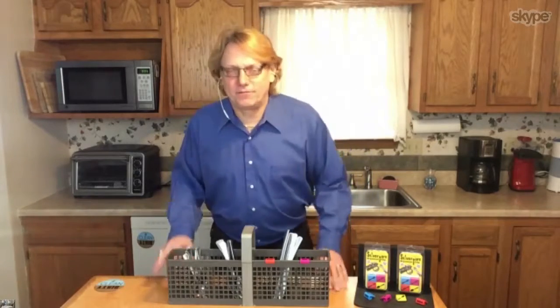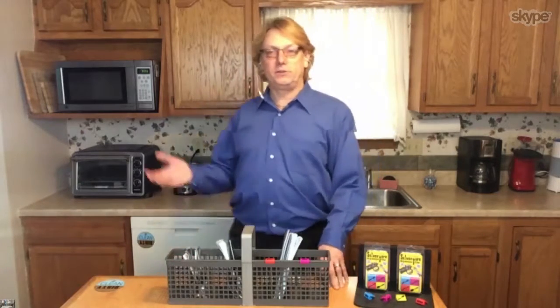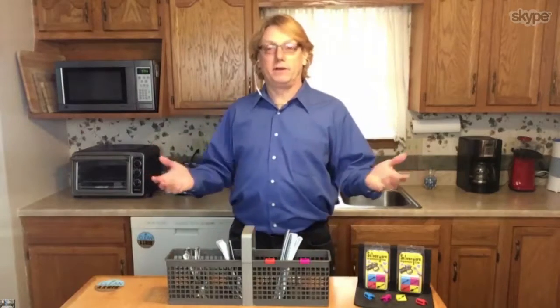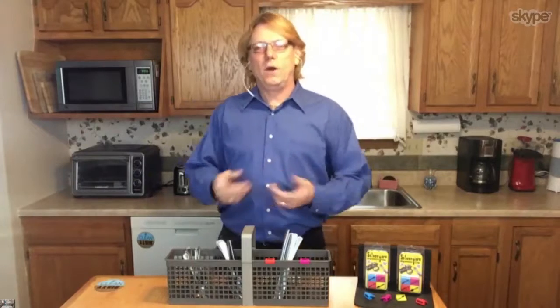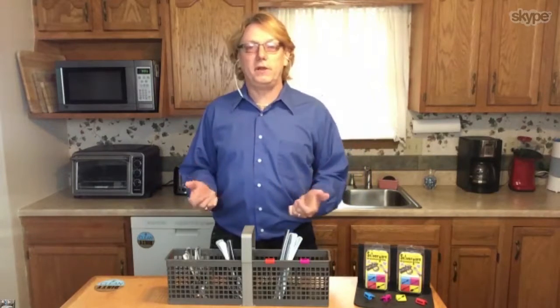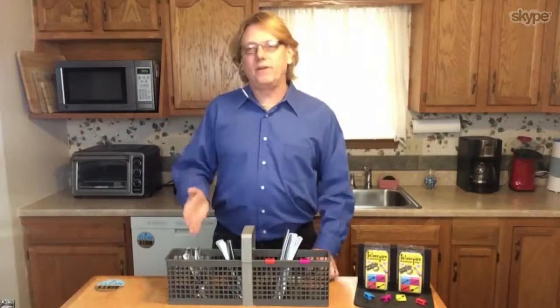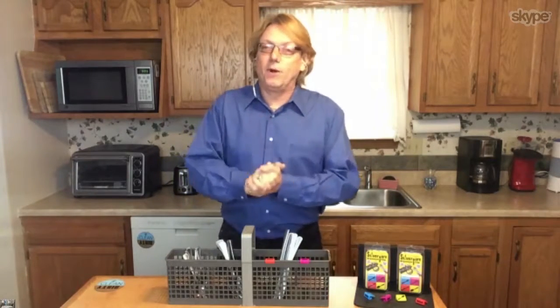My wife is a very organized person, and every time I tried to help out around the house and put the dishes away, I'd just throw the silverware in — as everybody does. Then when you go to put it away it's a real pain. She came to me and said, 'Why can't you put the silverware in the right place?' I didn't even know there was a right place. So I'm thinking: how can I remember that? Because, you know — happy wife, happy life.